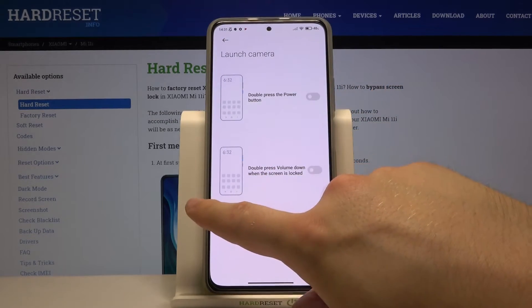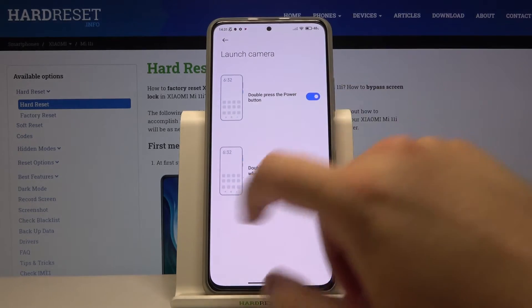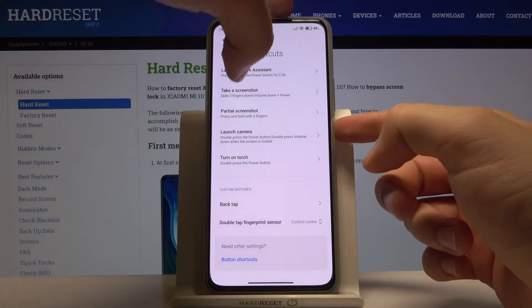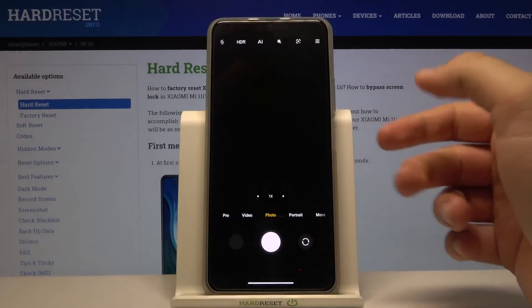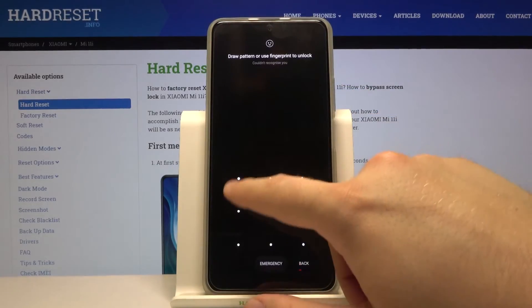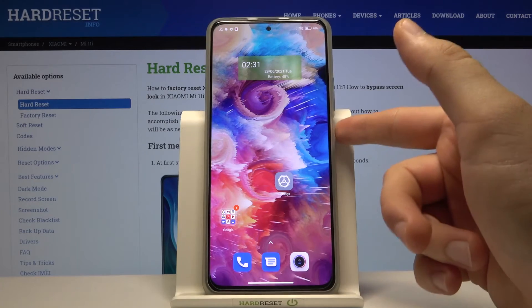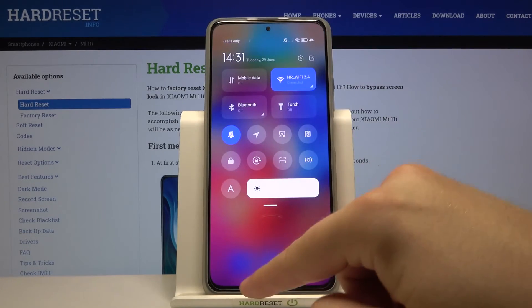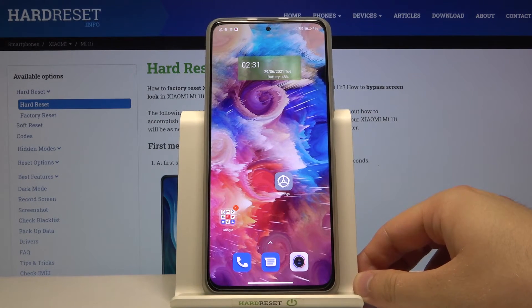Let's use it for camera, for example — tap here. When I quickly double press the power key, the camera will be opened. And when I quickly double touch the fingerprint sensor, I will get the notification shade. As you can see, that's it.